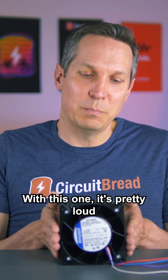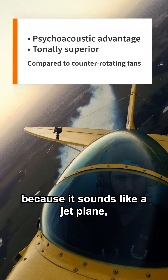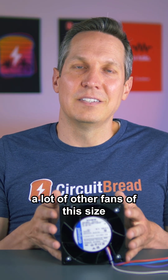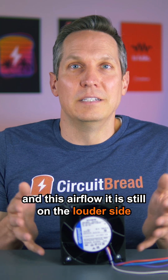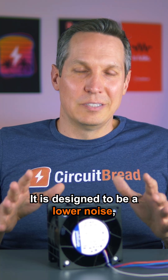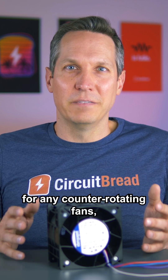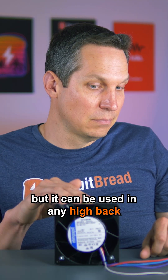This one is pretty loud — it sounds like a jet plane. Even though it is quieter than a lot of other fans of this size and airflow, it is still on the louder side. It's designed to be a lower-noise, higher-efficiency replacement for counter-rotating fans.